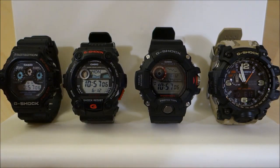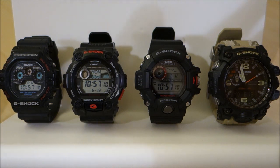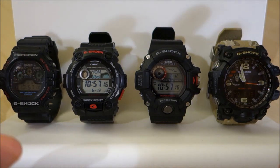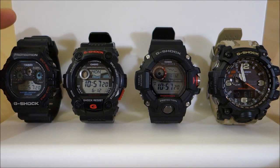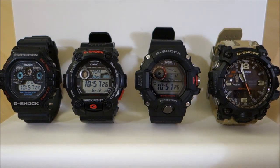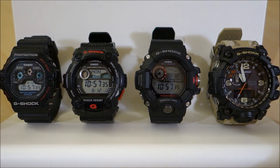Hello guys, welcome back to the channel. Look at what I have here today — this is going to be a G-Shock comparison, and really a demonstration of the evolution of G-Shock from a vintage model to a standard digital from today, to the ones on the right which are Master of G's, and the one on the very right is an analog-digital. I'll post links to the individual reviews of these particular pieces as we go along.